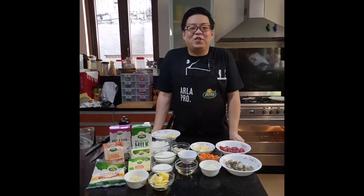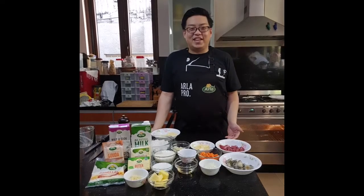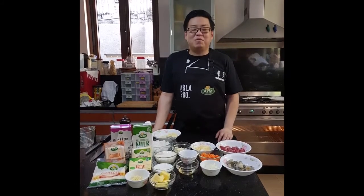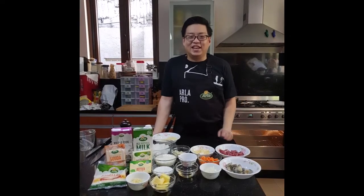Hi, I'm Alan Camacho for At Home with the Arline, the Pastry Alliance of the Philippines. Welcome to my kitchen. Today we'll be making baked surf and turf rice. Here are my ingredients. Let's start cooking.